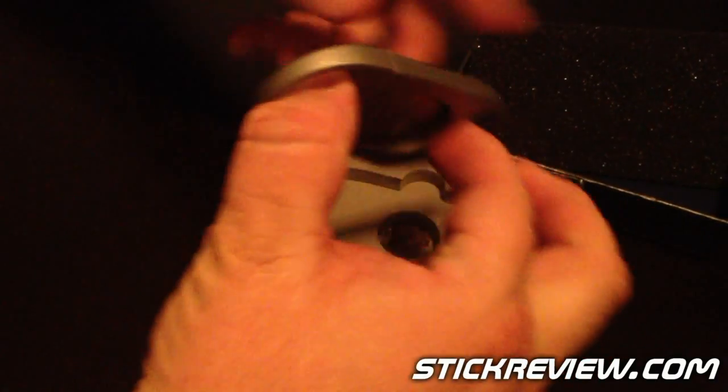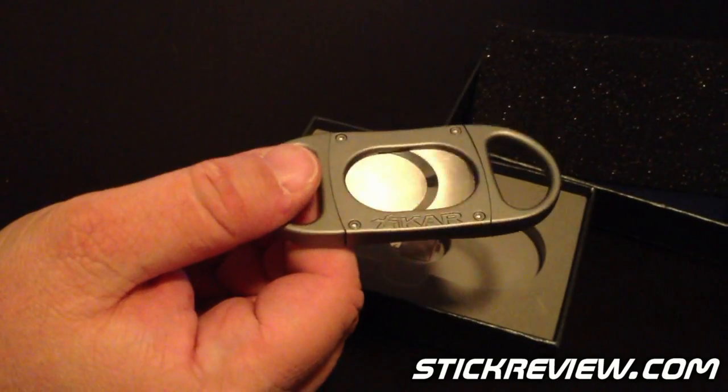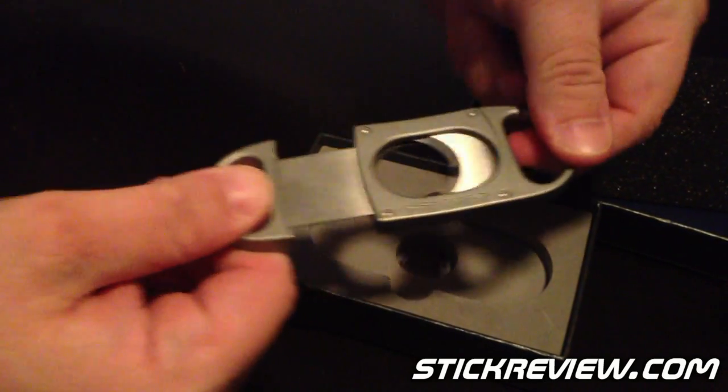I'm going to go ahead and just take it out and take a look at it. This has some nice weight to it as well — much heavier than previous models, which is kind of nice. It has stainless steel blades, as you can see.